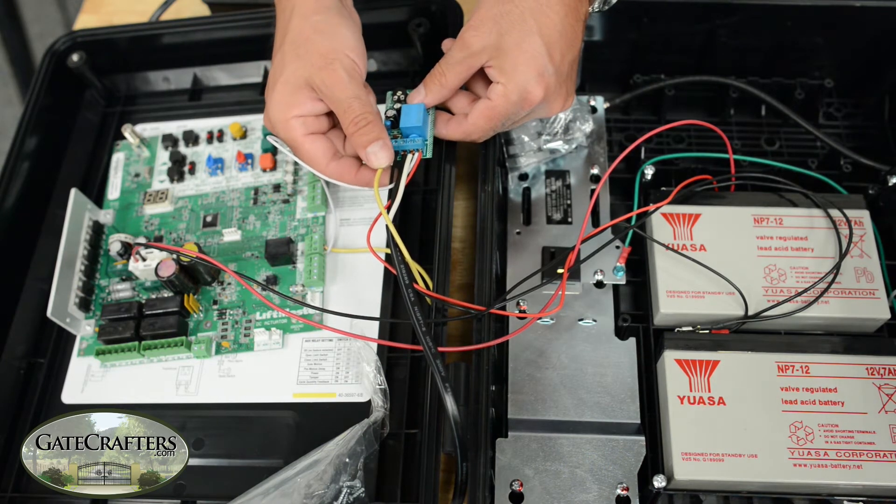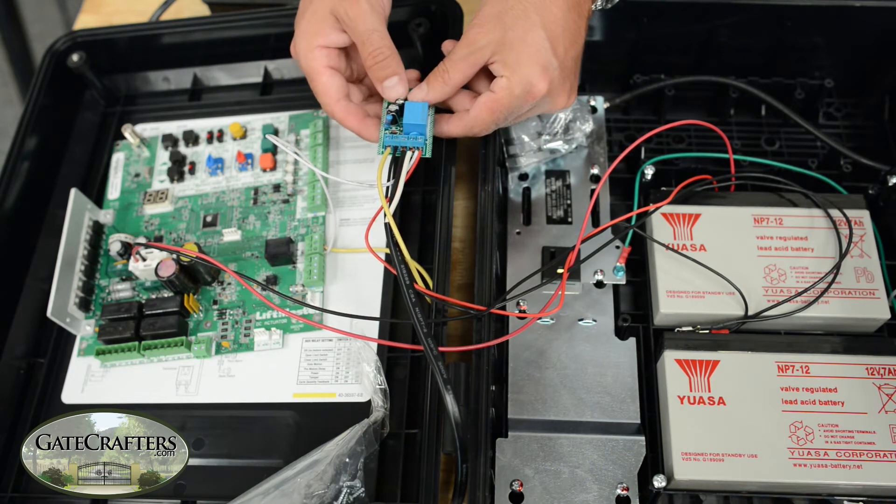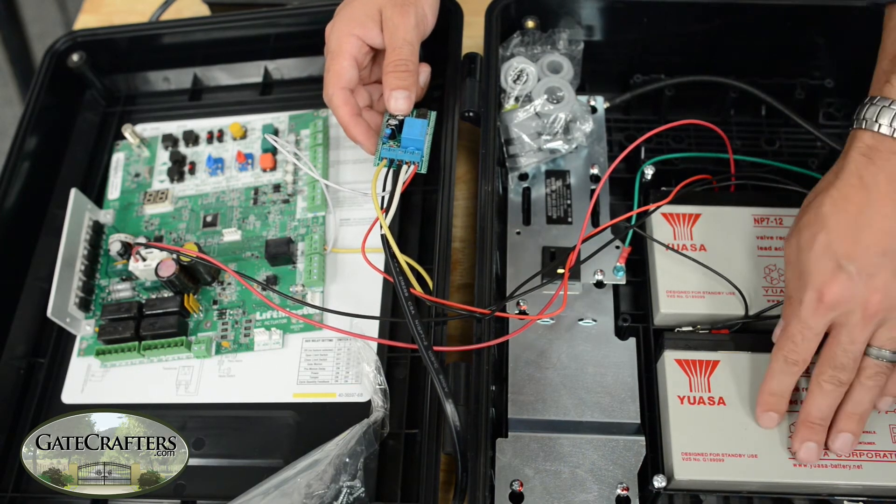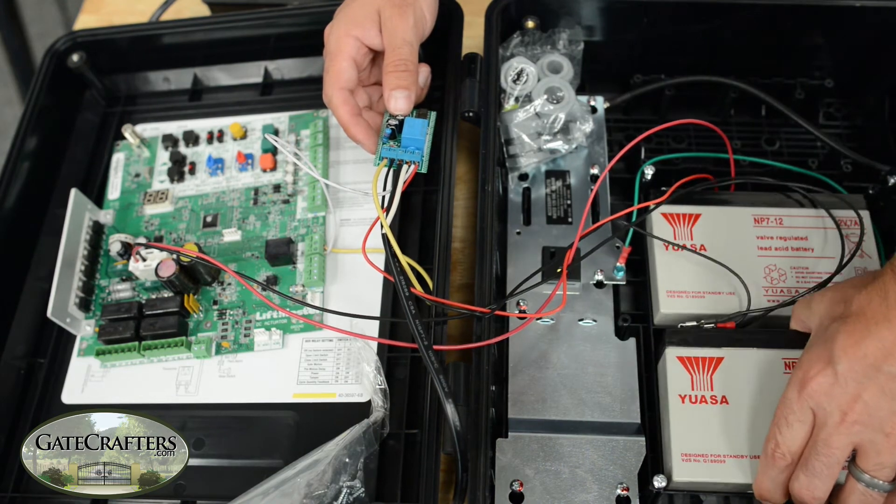The second wire will go to the negative of the battery that is connected to the negative of the control board. I'm going to flip these batteries up so you can see what I'm talking about.